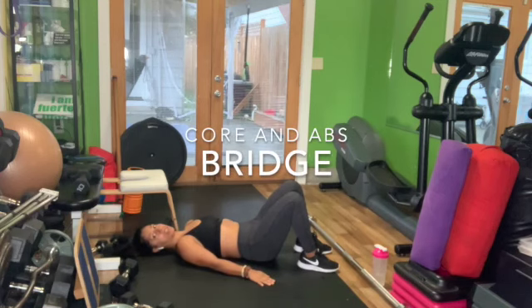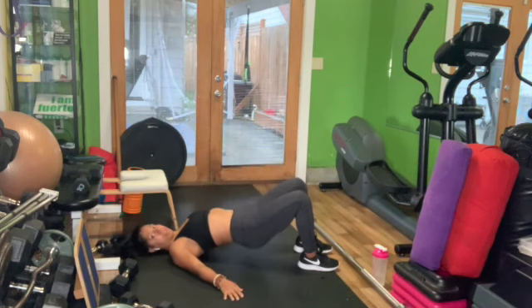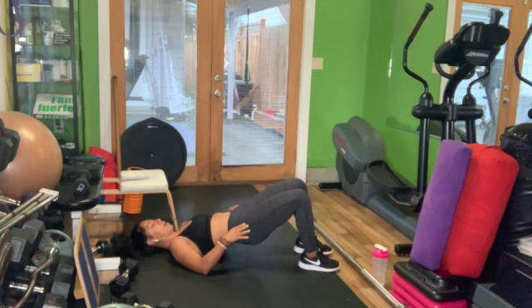And then you've got the regular bridge, which is again pelvic tilt, drive the heels in, lift as much as you can without arching your back — you want to keep that the whole time. Maybe it's just a hold for 30 seconds, not letting your knees go out away from each other, just keeping them hip width apart along with your heels.